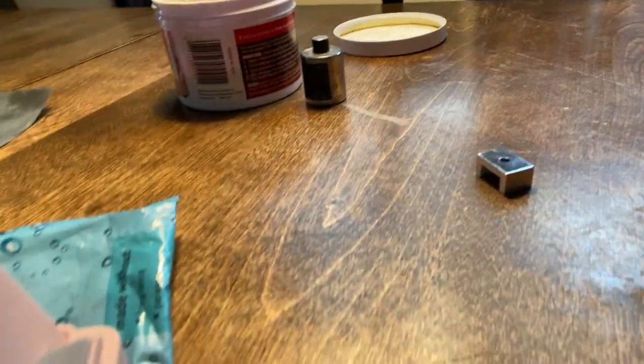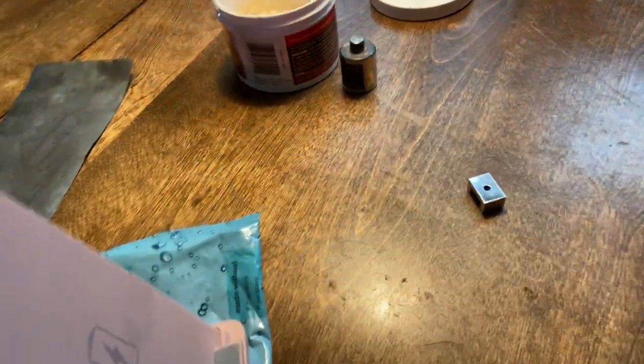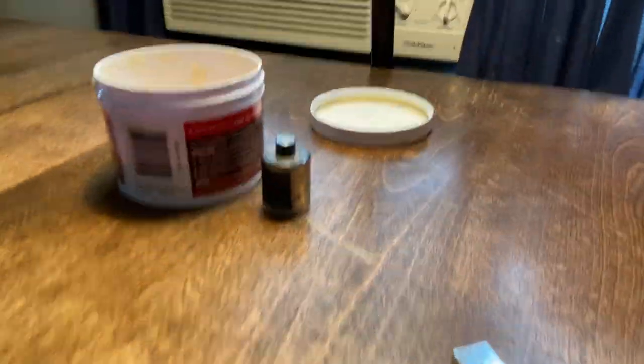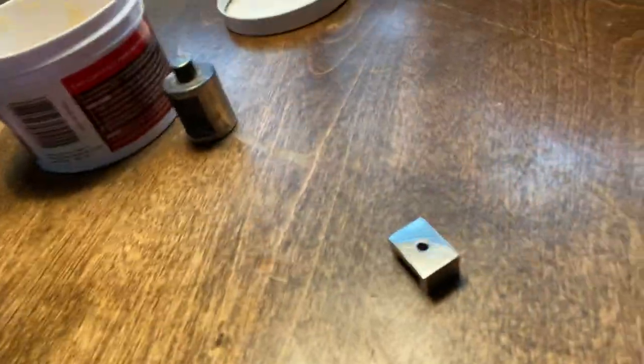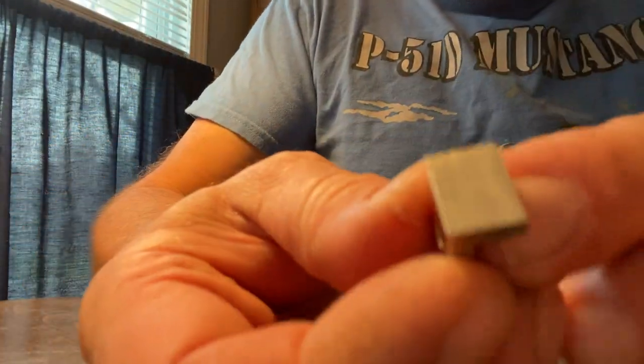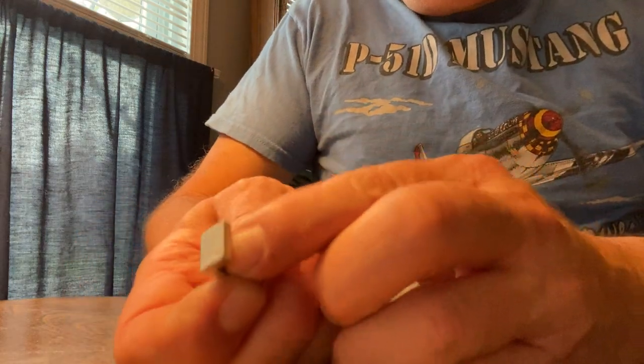Can you guys see that nice, shiny piece? Let me see if I can get the camera to see how nice it looks. See the shine in it? How did I get that? Now, this is aluminum. I had to use aluminum because look how terrible it looks.